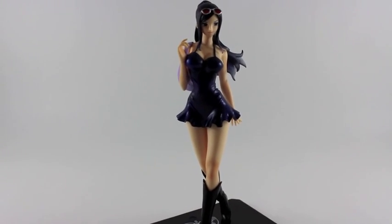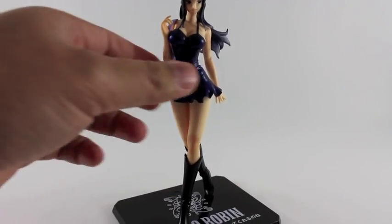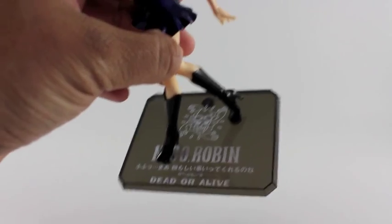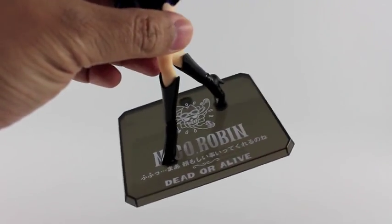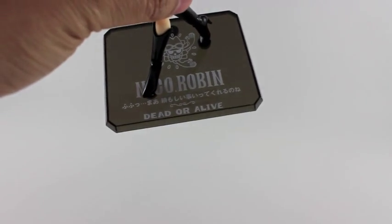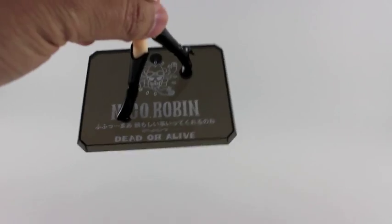Okay, here it is — here's Robin out of the box. You can see I attached the base already. The base has the Robin logo, her name, some Japanese text, and it says 'Dead or Alive.'